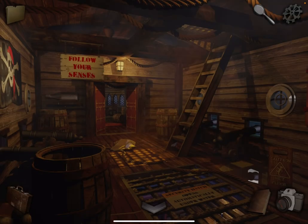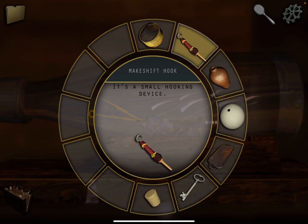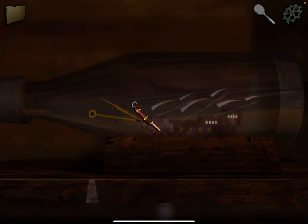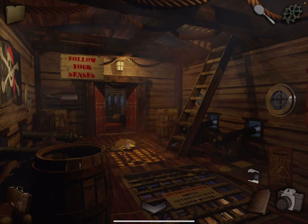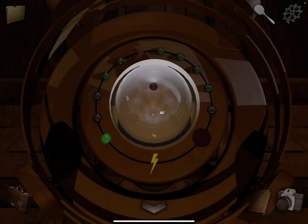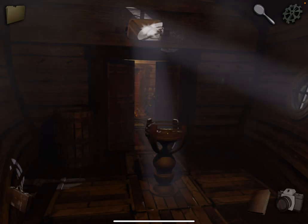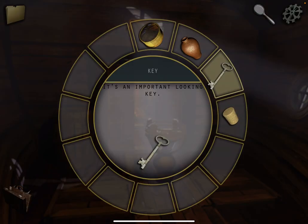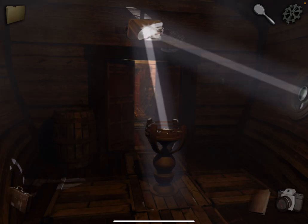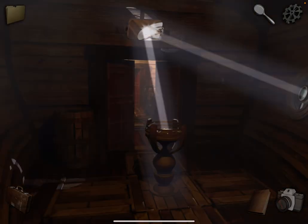We want to hook onto that somehow, so combine these two and then use it to pull at this. Take a photo. Come back. Place the ball — it's getting power from the moonlight. Let's try reflecting it off that. It needs a stronger light. Let's put the lens on the window. Okay, take a photo, and also take the lens back.